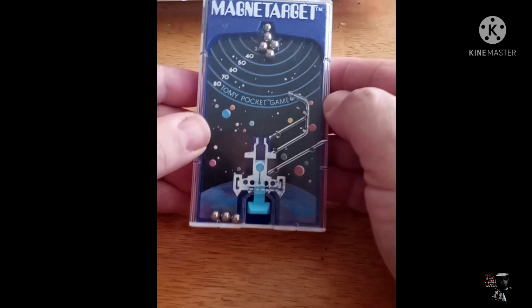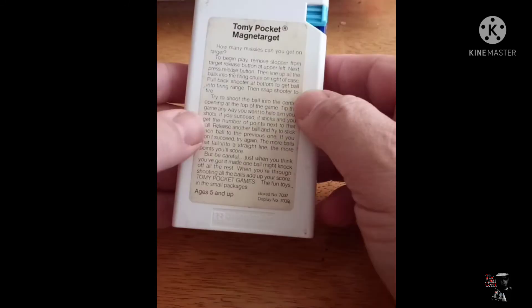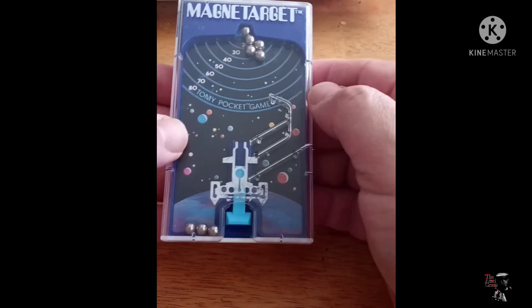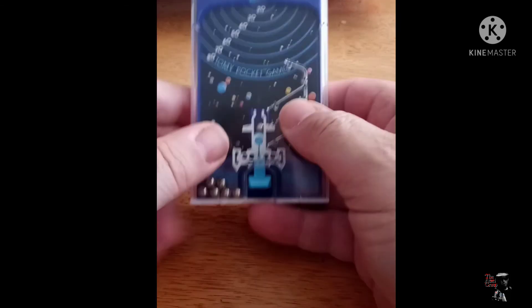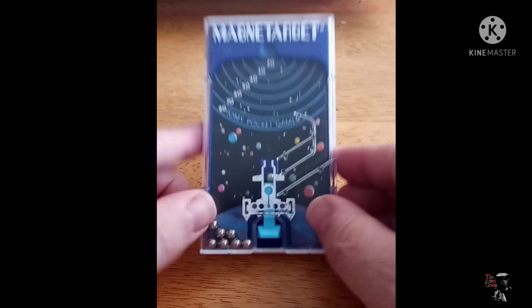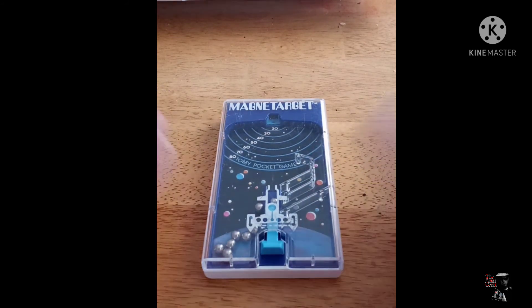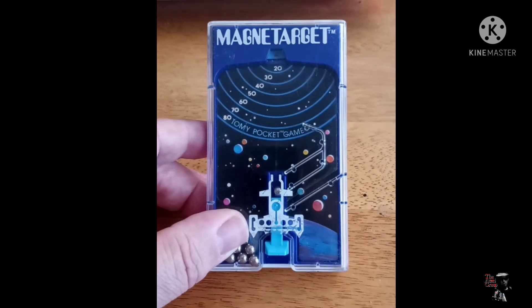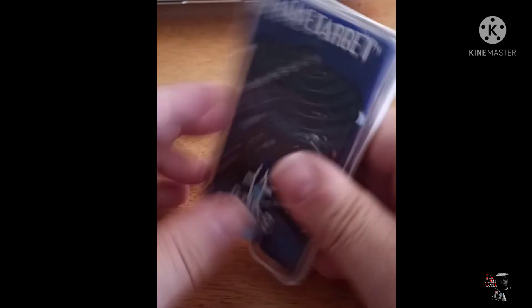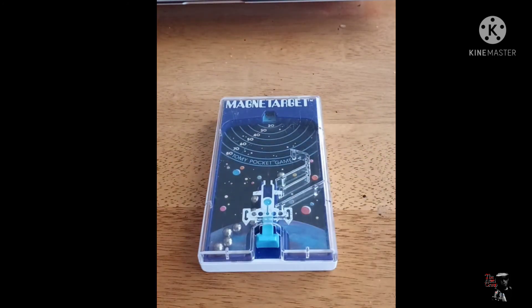We didn't get much there. So there you have it — that's Magna Target from the Tomy line of pocket games. Pretty cool stuff, really cool stuff. We have a handful more of these style games — most of them Tomy, of course, but some other off-brand ones we'll be looking at maybe once every couple of weeks. I'll try to spread it out. Let me know down in the comments what you think about Magna Target. Do you have this one? Do you have one of the other ones that are a variant of this? These are just fun little nostalgia time pieces — really great to have, just real fun. It's just fun.